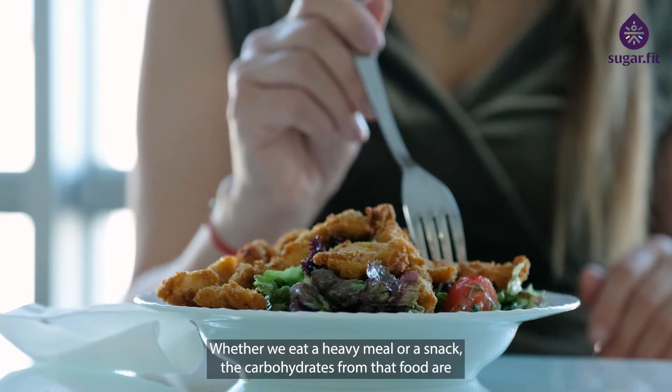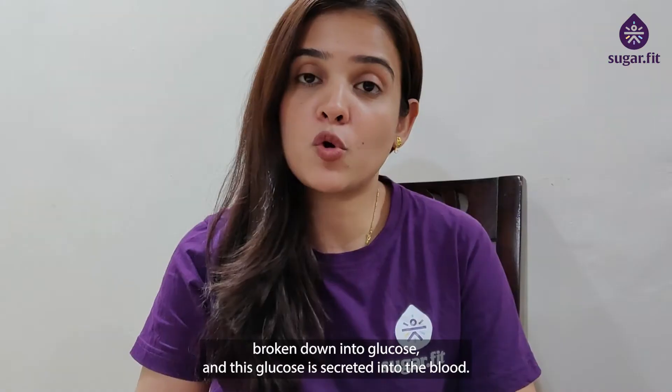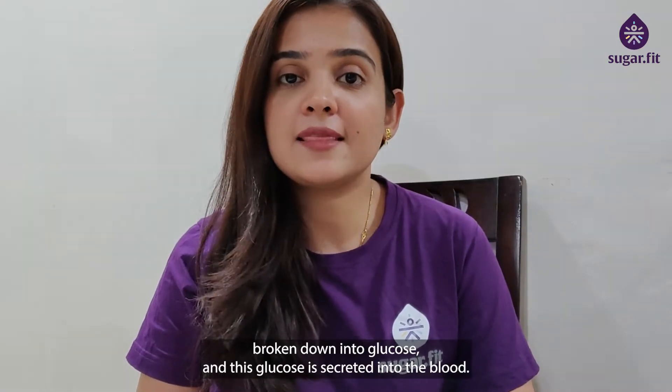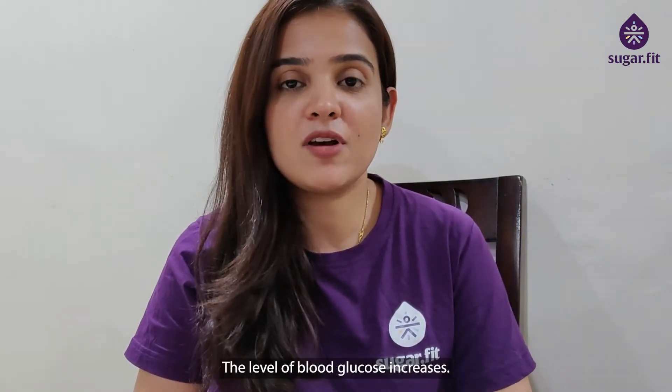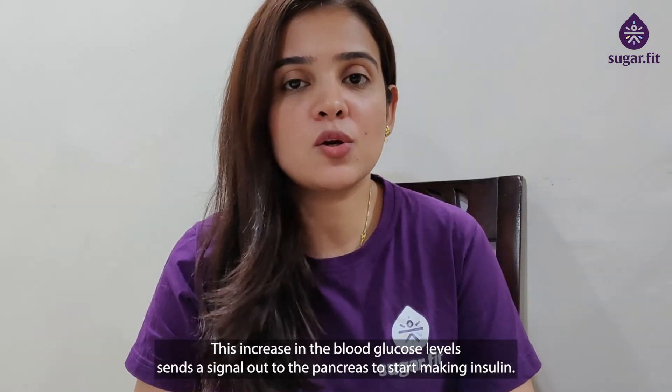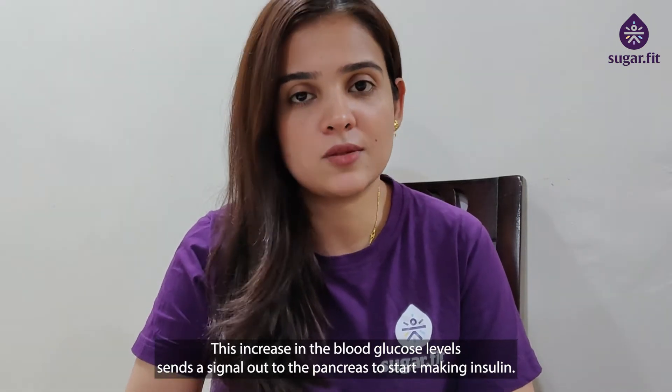Whether we eat a heavy meal or a snack, the carbohydrates from that food are broken down to glucose. This glucose is secreted into the blood, and as a result, the level of blood glucose increases.